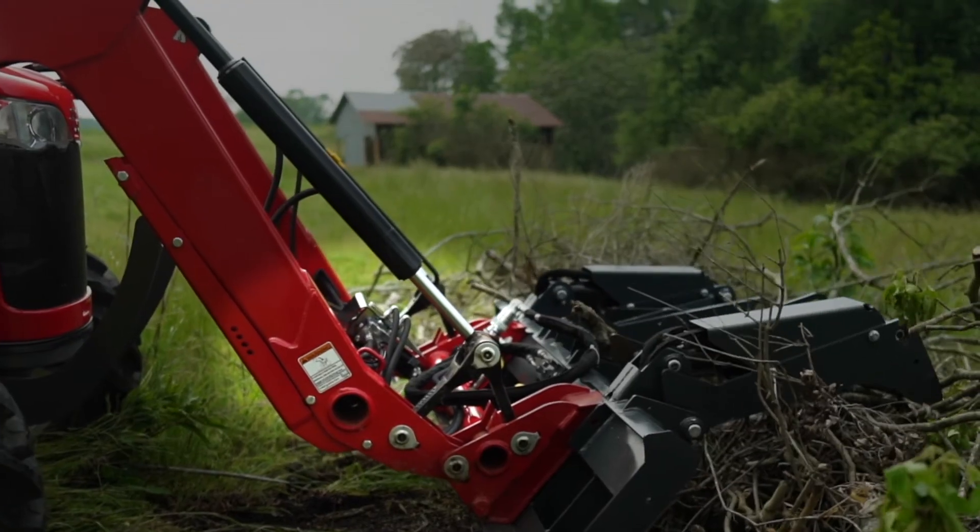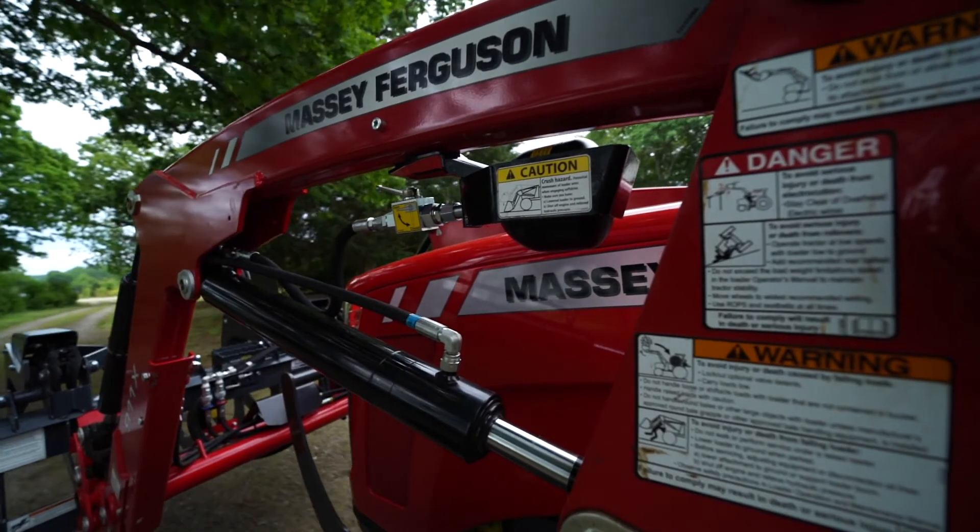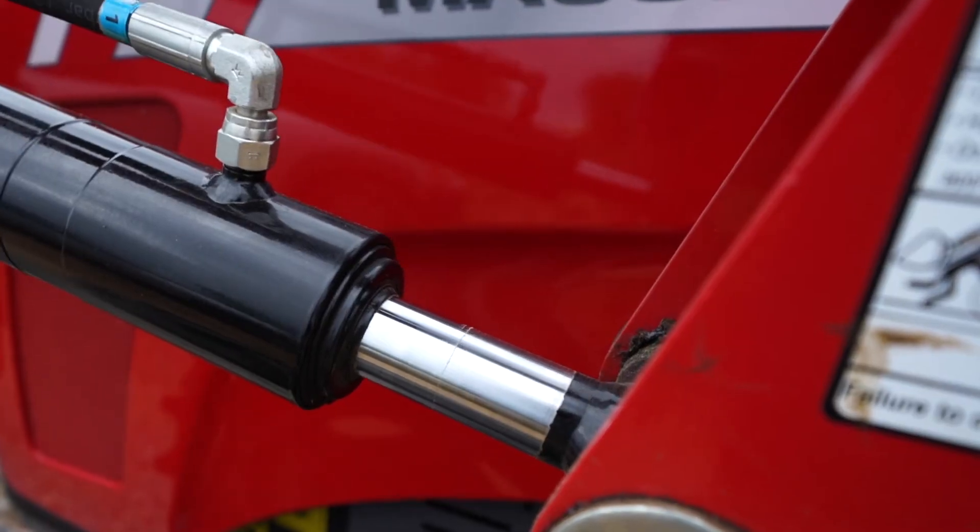For a grapple, you'll need our third function kit. We also have a soft drive loader suspension kit, which prevents the bounciness of the load from transferring back to the tractor and the operator.